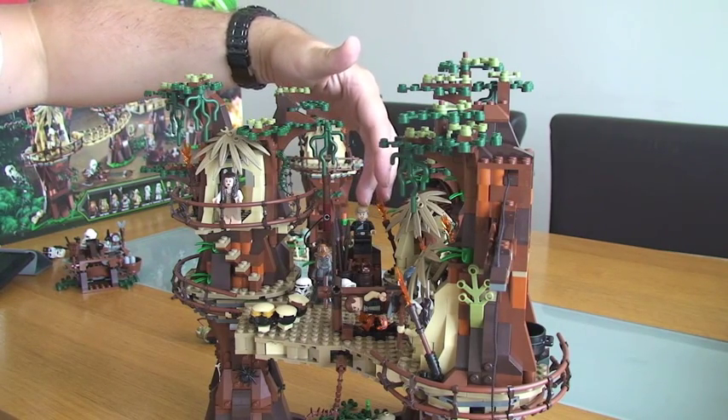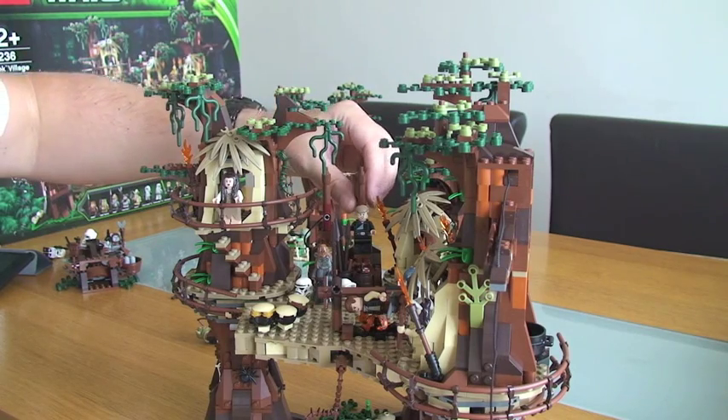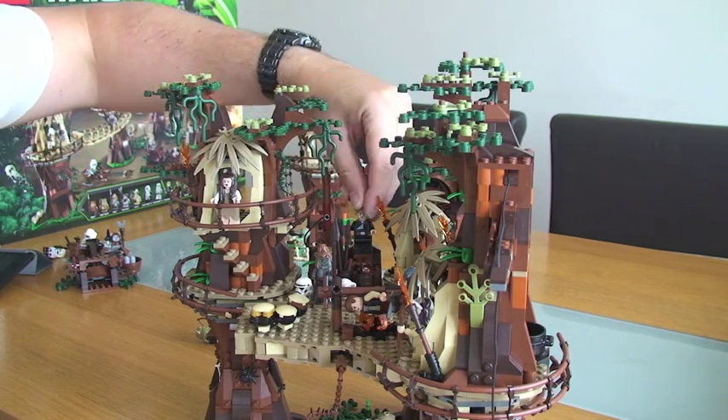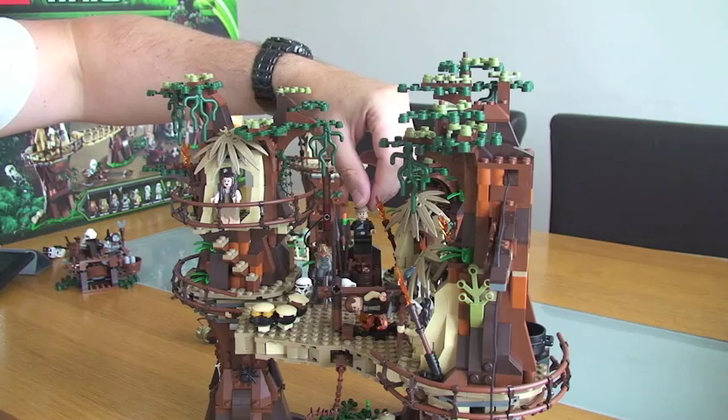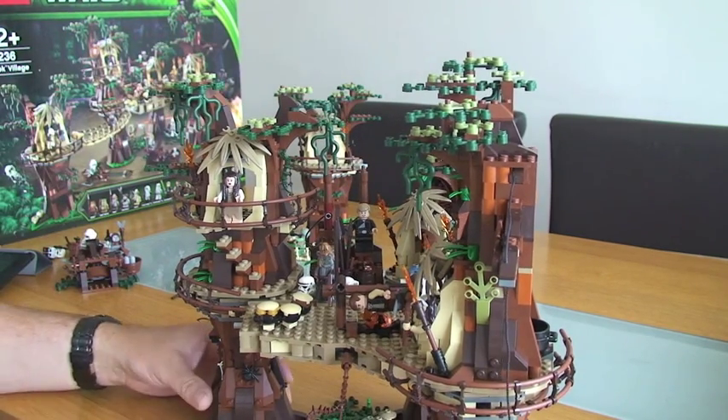Back here we've got Luke Skywalker, and on these pieces here there are ropes which represent holding him — tying him to the post.